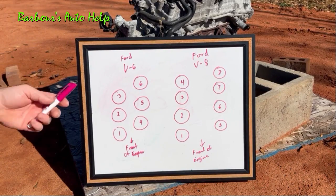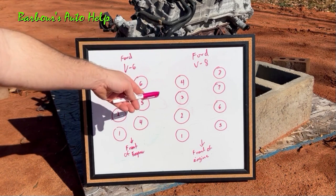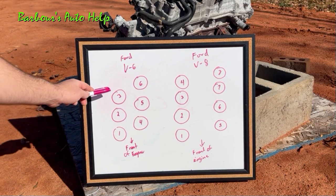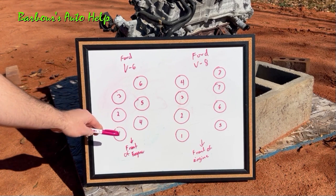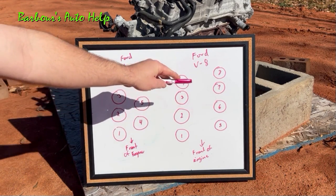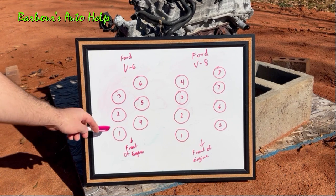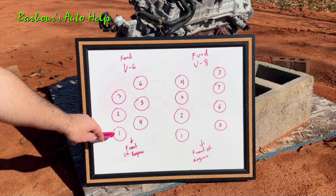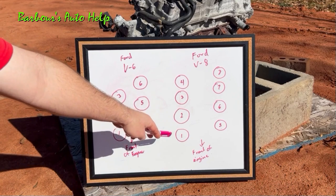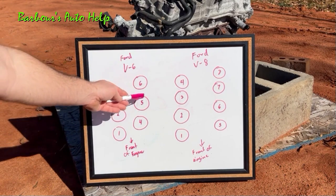Here's another example — perhaps a better one. These are two examples of a Ford engine: a Ford V6 and a Ford V8. You can see the cylinders laid out, and you'll notice that this row of cylinders is pushed more forward than the other row. Same thing with the V8 — that row of cylinders right there is pushed more forward than the other. The row of cylinders that's pushed more forward is going to have cylinder number one at the front of it. So cylinder number one on this Ford V6 is right there, and on the Ford V8 it's right there. This would be bank one, and obviously the other bank would be bank two.